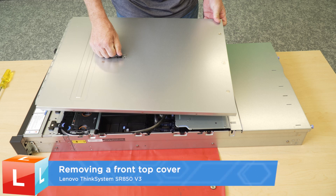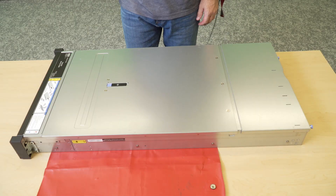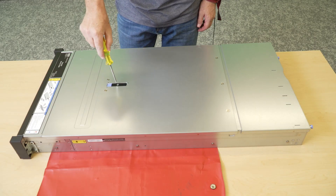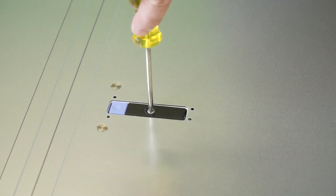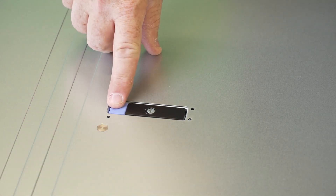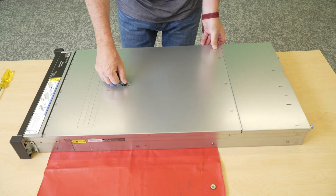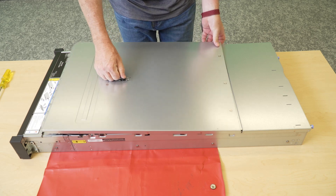Removing a front top cover. Use a screwdriver to turn the front cover lock to the unlocked position. Press the release button on the front cover latch and then open the front cover latch. Slide the front top cover toward the rear of the server until it has disengaged from the chassis.